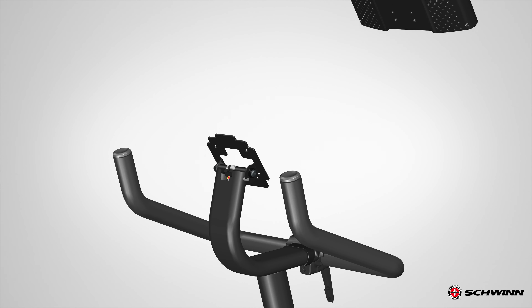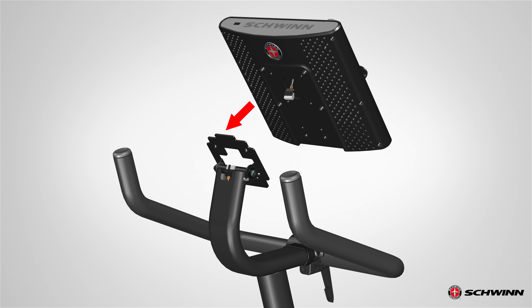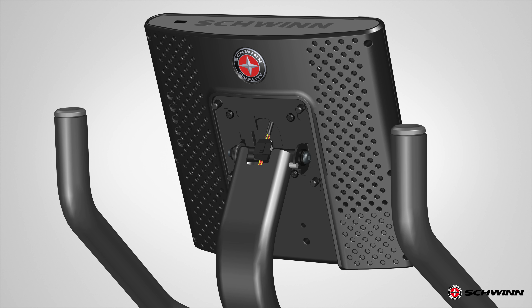Continue reinstalling all previously removed parts. Tilt the console to install the wide tab at the top of the console mount bracket. Route the console cable through the bracket. Attach the console to the console mount bracket before connecting the cables. Secure the console mount using the previously removed hardware — start with the lower screws first, then tighten all screws. Connect the console cable to the console mast cable. Align the clips on the cable connectors and make sure the connectors lock.